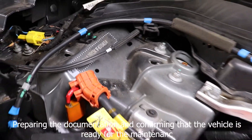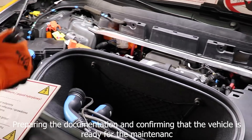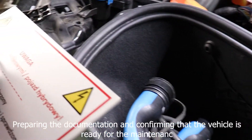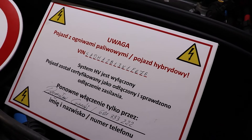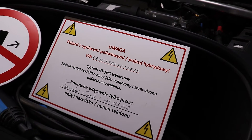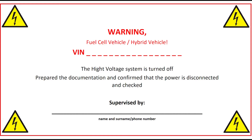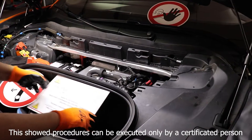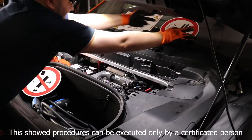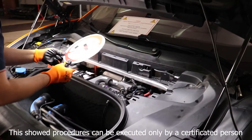Preparing the documentation and confirming that the vehicle is ready for the maintenance. This shown procedure can be executed only by a certified person.